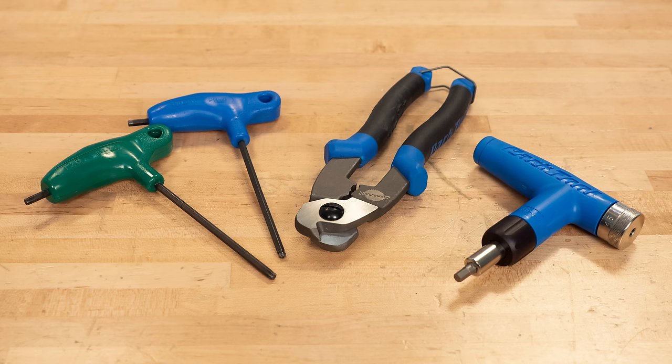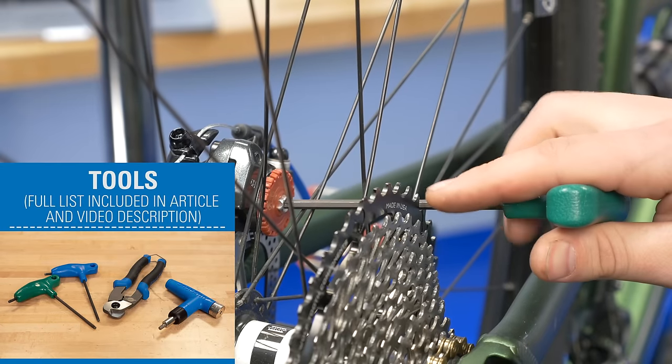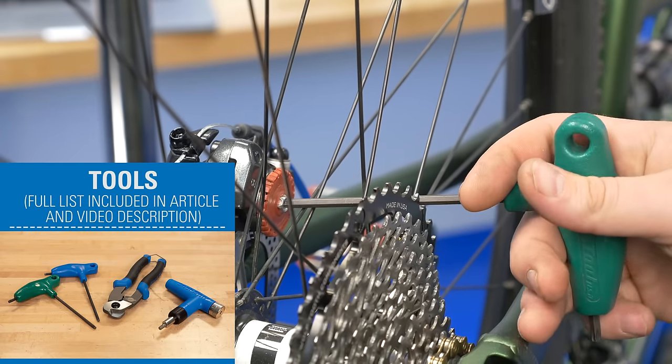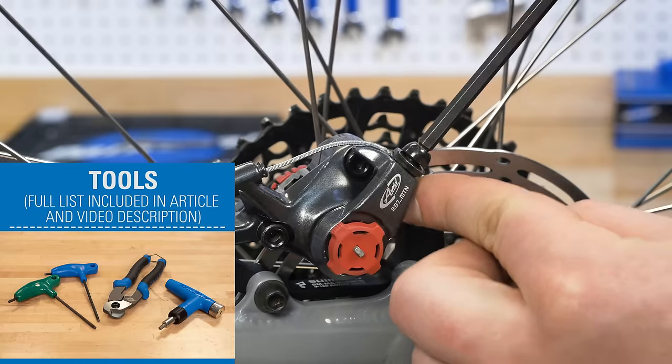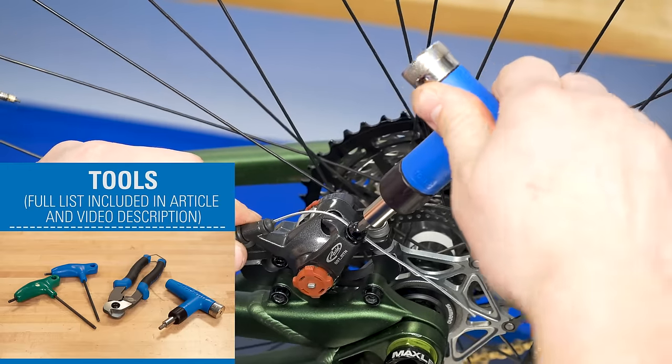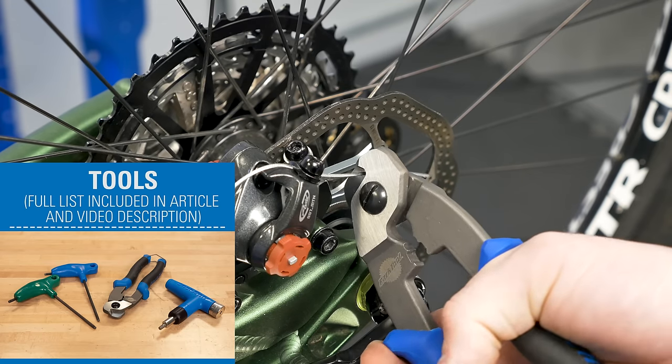Some typical tools you may need for this repair are appropriate wrenches. This may include a T25 Torx compatible, 3mm, 4mm, or 5mm hex wrench. You will also need a torque wrench or torque driver with appropriate bits, and a cable cutter to trim the cable and install the end cap.